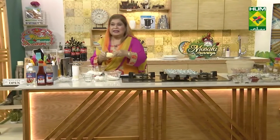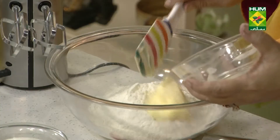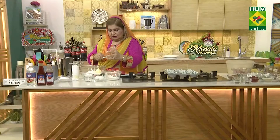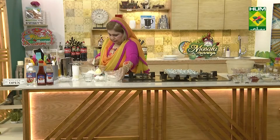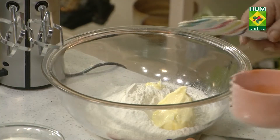Butter, one-third cup. I have measured the ingredients too — it's done with a cup, one-third cup. Sugar, three-fourths cup.